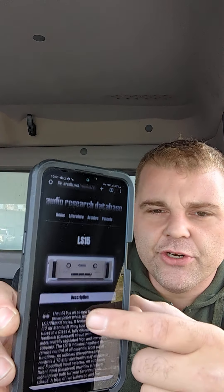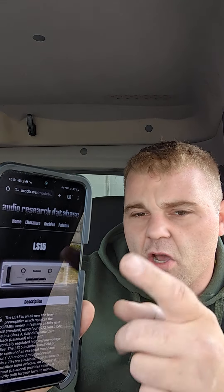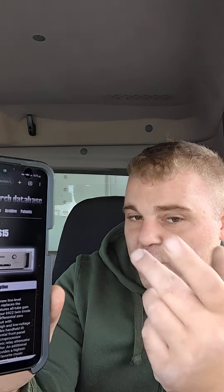Everybody, one of my viewers just commented on my Freya versus the Audio Research LS15 preamp battle video, and I thought I would kind of read the literature for the LS15 — the original marketing material off the Audio Research database website. So, here we go.